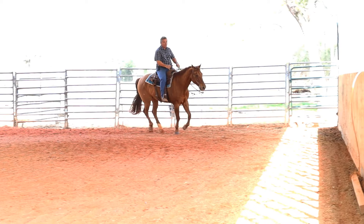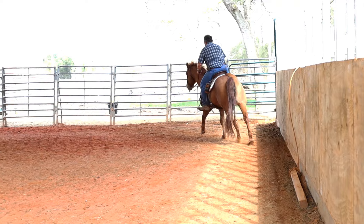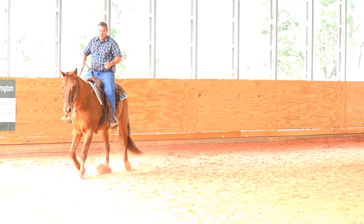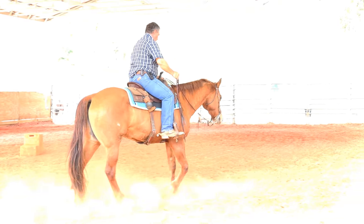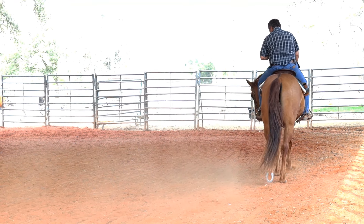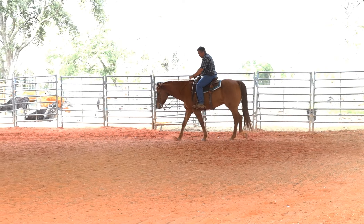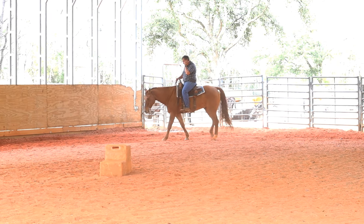He's not giving me as much effort stopping off the left rein as the right rein, which tells me I need to soften the left rein. So let's go back to a walk and get him soft on my left rein — pick my hand up, get him bent, push his shoulders over, soften to that rein. I can work this rein softer and then go back and work the maneuver.